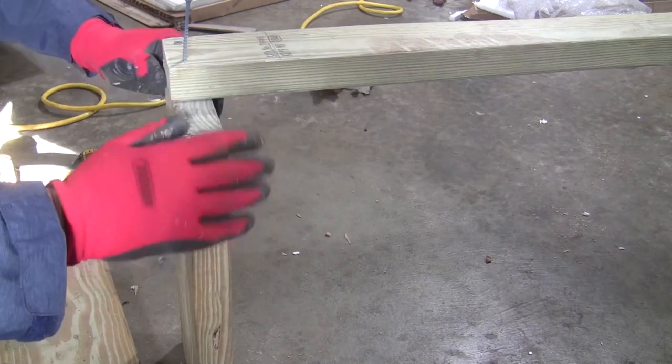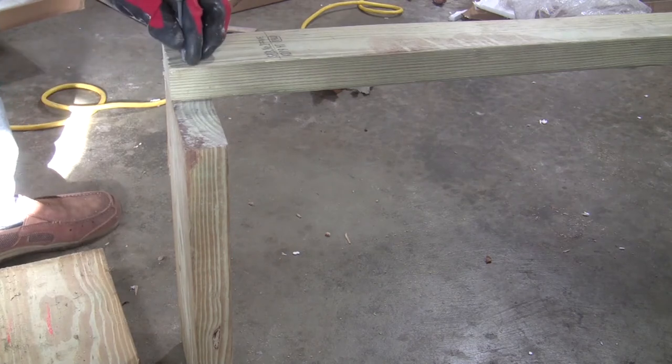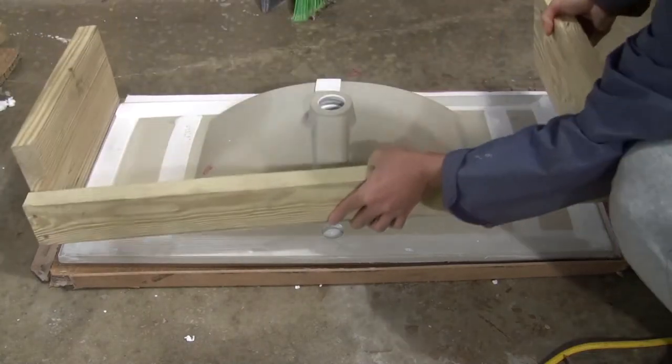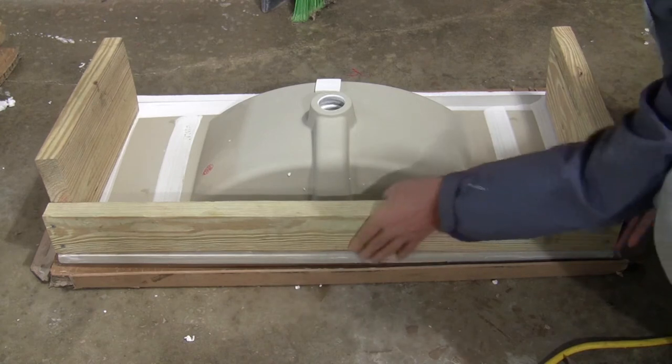If you cannot find a right size vanity top, you can get one slightly larger and trim it yourself. The vanity will sit on the frame, with the 1x10 trim as the facial board.